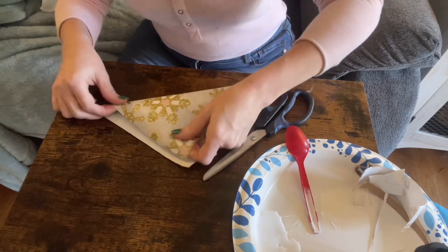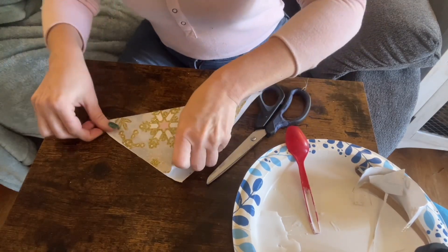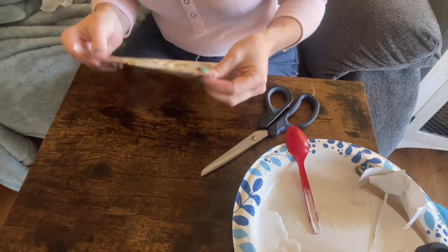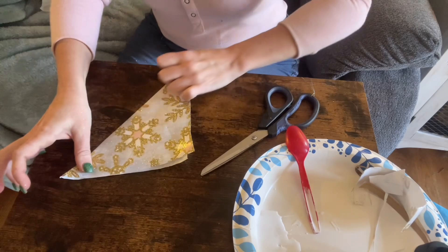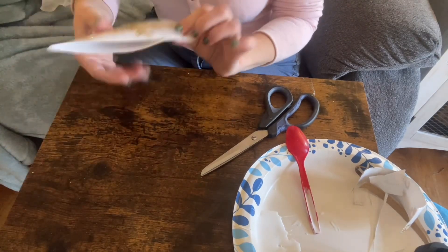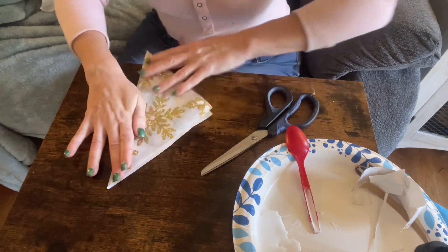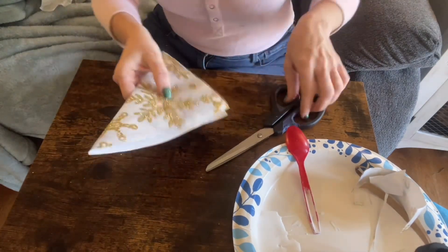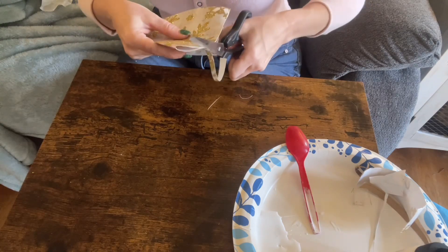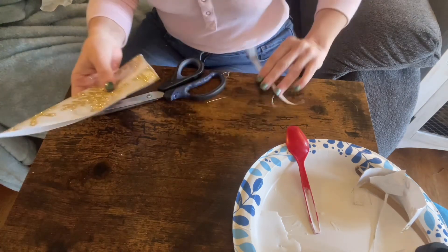The first thing you're going to do is take your paper rectangle and fold it into the corner. This one's pretty square — if you have more of a rectangle sometimes you have to cut the bottom piece out. This one does have a little bit right here on the edge, so we are going to cut that off just to make sure that it's even. This paper makes a mess.